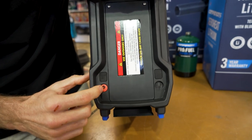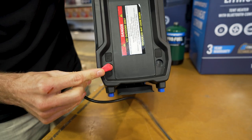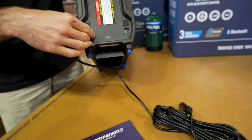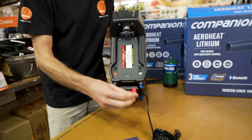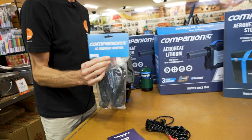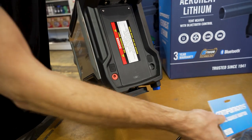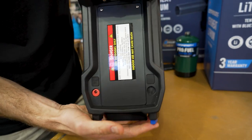Down at the bottom of the back panel there's a DC 12 volt input where the 12 volt plug attaches. It will charge from empty to full in about four to five hours. You can also get a 240 volt adapter as an optional accessory, so you can plug it in via 240 volts if you don't have a 12 volt source.